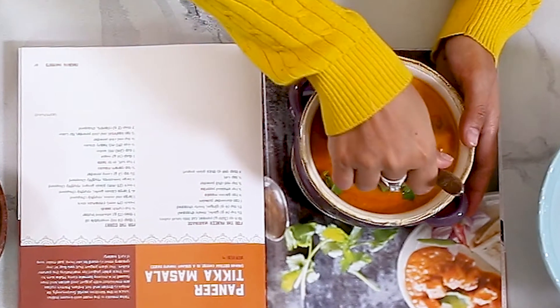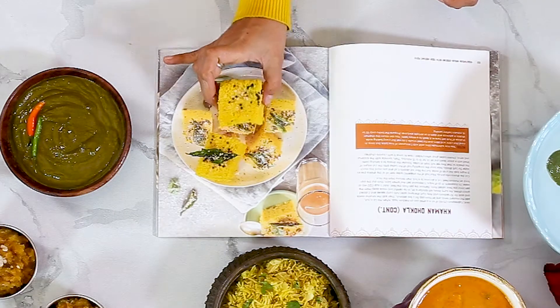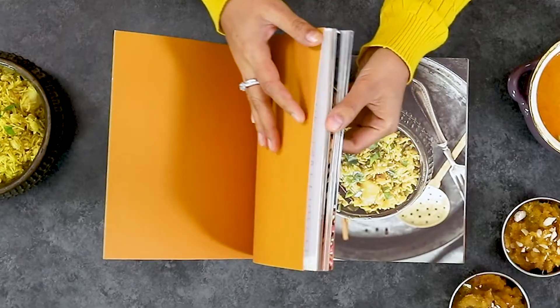My cookbook titled Vegetarian Indian Cooking with Your Instant Pot features 75 vegetarian and vegan recipes made in the electric pressure cooker. There's a chapter on your favorite takeouts, lentils and beans, Indian street food, and of course desserts.